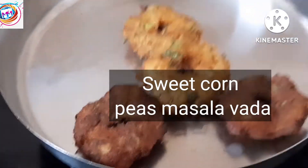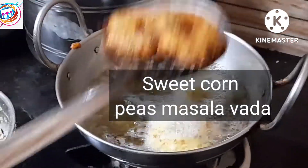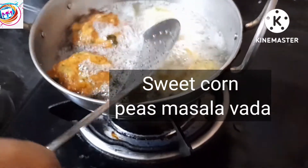Hello everyone, welcome back to Mukulmahuriya World Vlog. Myself Kaliyani Mahesh. Today we are going to prepare the sweet corn, and we are going to prepare for the preparation.